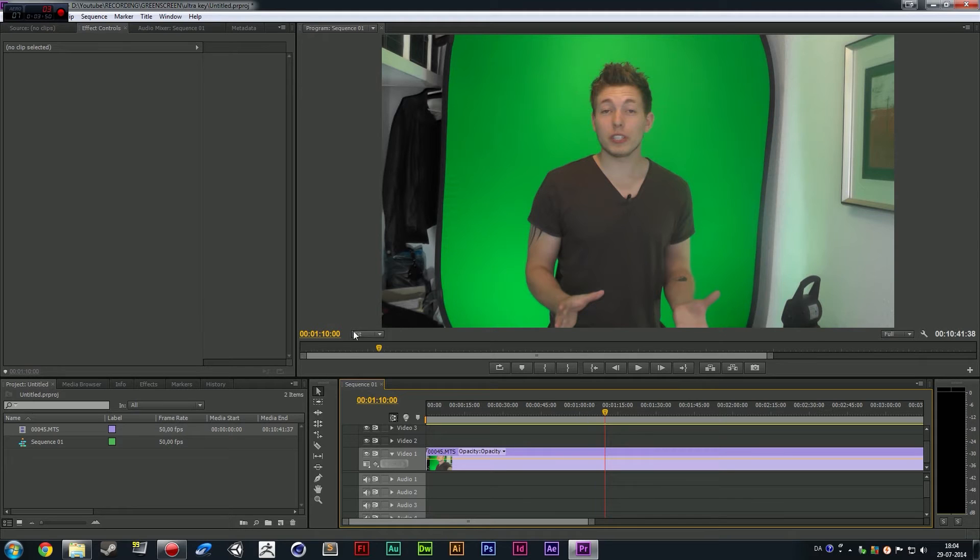The cool thing about Premiere and After Effects is that when you add effects, the order matters. If I add the keying effect first and then add color correction, I will only color correct whatever is left after I key out the background. But if I add the color effect first and then add the key effects, I'm going to color correct the green background as well, and then the keying effect can actually be influenced by the color effect I added before it — which we actually do need to do.